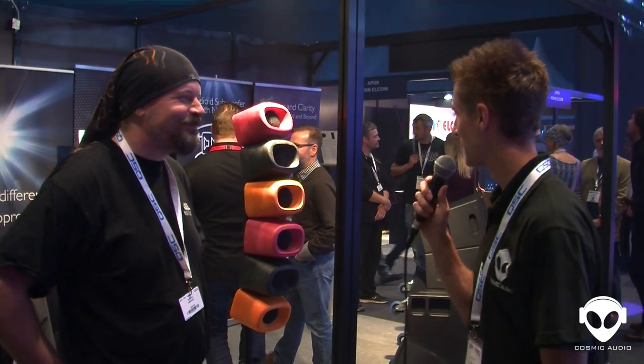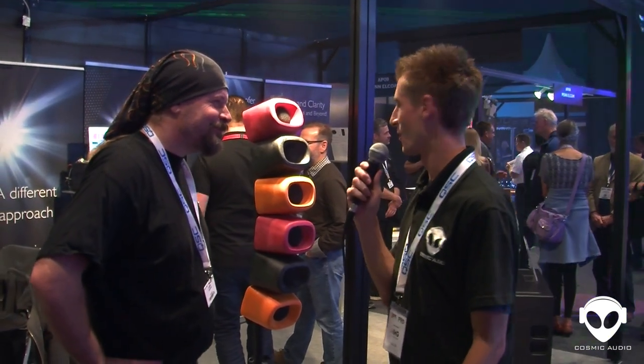Hi guys, this is James from Cosmic Audio. I'm here with Janil from Aura Audio and he's going to explain to me about a few of their speaker systems that they're offering here at BPM 2017. So what's this colourful array we've got in front of me?